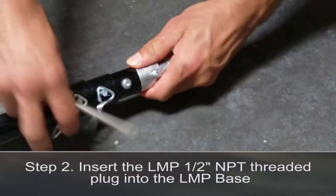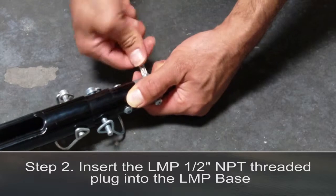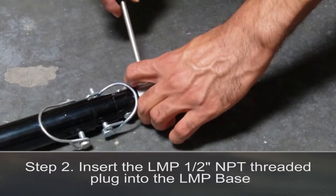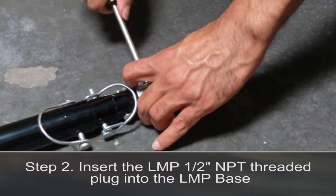Step 2. Insert the LMP half-inch NPT threaded plug into the LMP base. Make sure to tighten both headset screws to secure the plug into the base.